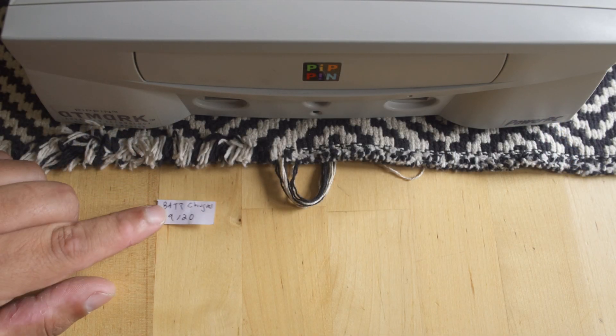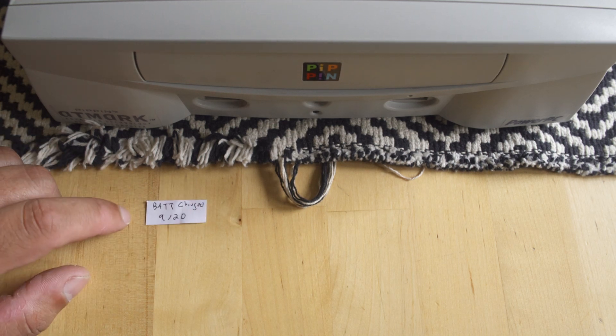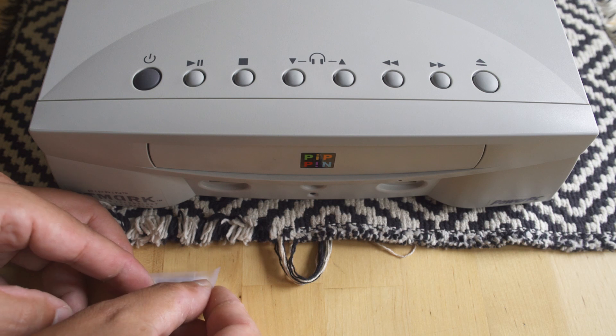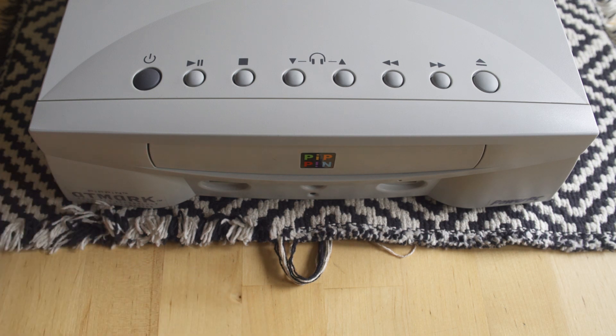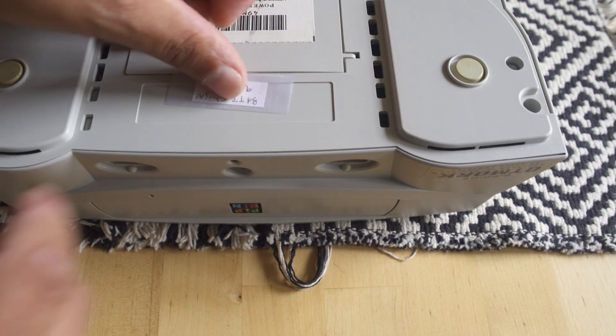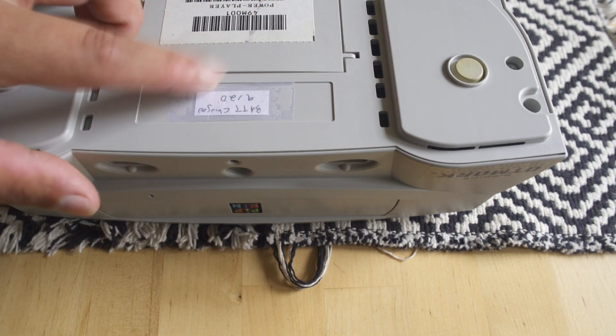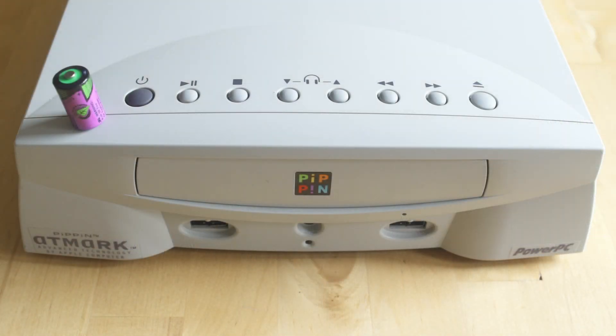The last step is I'm just going to write 'battery changed 9/20' and tape it on to the bottom of the case. I have a lot of hardware and I change batteries pretty consistently, and I can never remember when I did it. This way it's non-destructive — that tape goo, if it stays on the case, will come off easily. Now I know that battery's been changed on September 20th, so I'll probably deal with it again in 5 to 10 years.